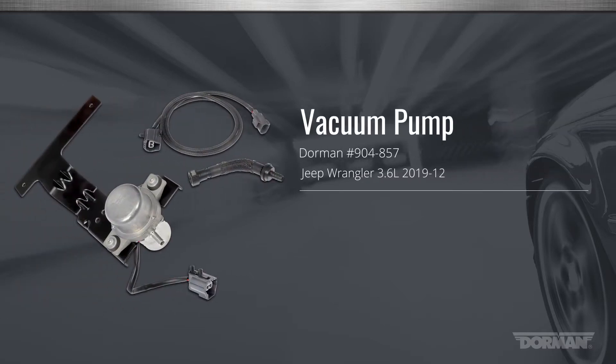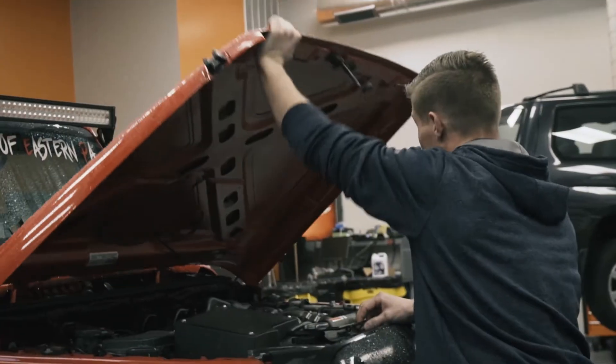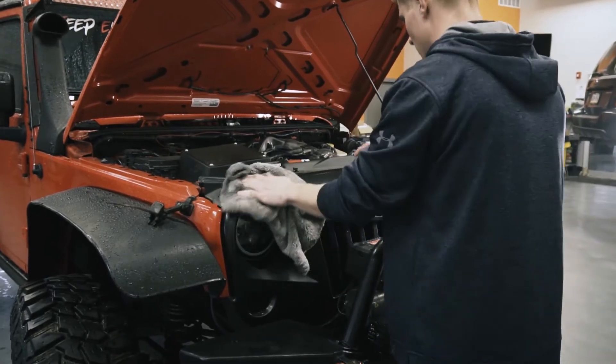Welcome to Dorman Products installation video for our Jeep Wrangler Vacuum Pump Relocation Kit. This kit was designed to relocate the failure-prone electric vacuum pump from its position behind the front bumper to a higher, less vulnerable location in the engine bay for greater durability, especially on vehicles that see more extreme conditions.